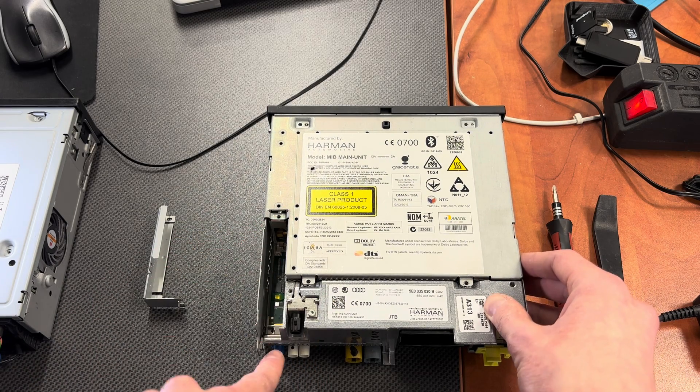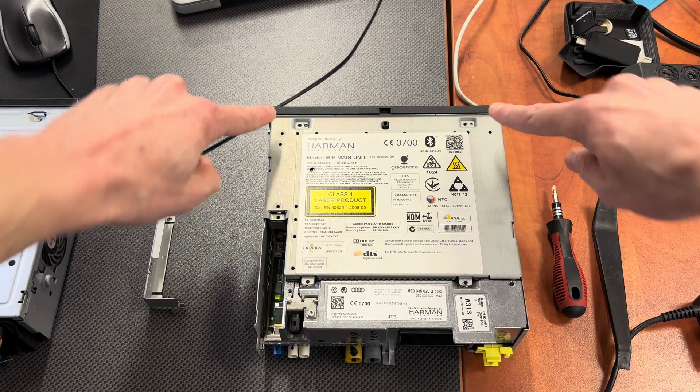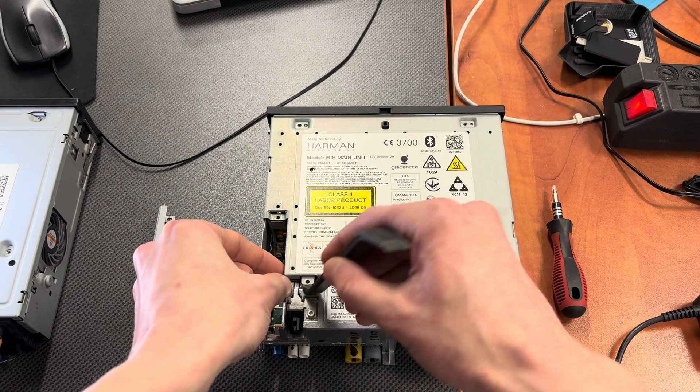After this is removed you need to remove four additional screws — two over here and two over here. Then you can pop this up.